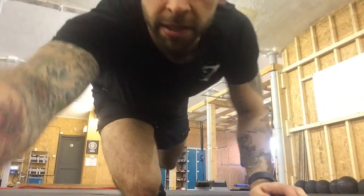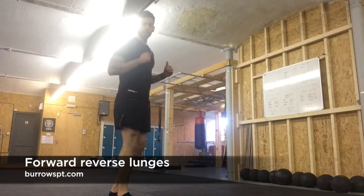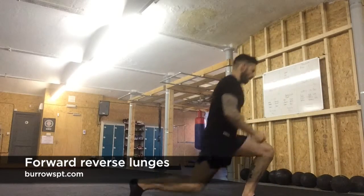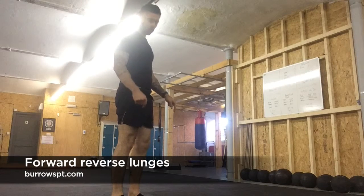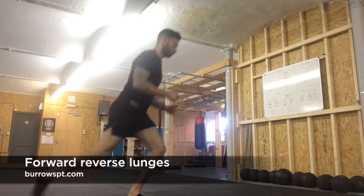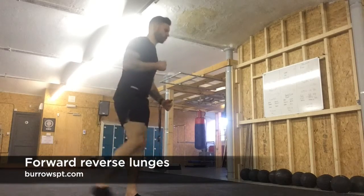Chest to floor burpees. Next exercise is forward reverse lunges. Like the previous workout with walking lunges — forward and reverse — but this time we're keeping the left foot fixed for the first round. So forward lunge, straight into reverse lunge, straight into forward lunge, straight into reverse lunge.